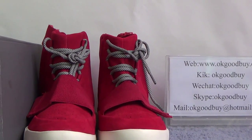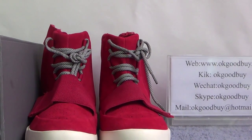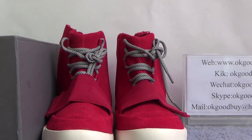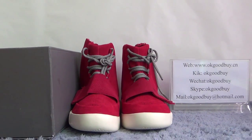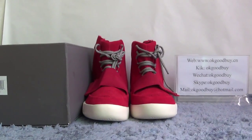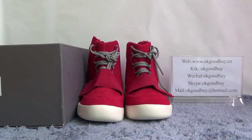Today I will show you guys the authentic Adidas EZBOOST 750 red colorway. You can see this red colorway — a very, very beautiful shoe.